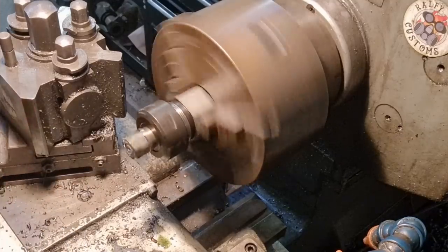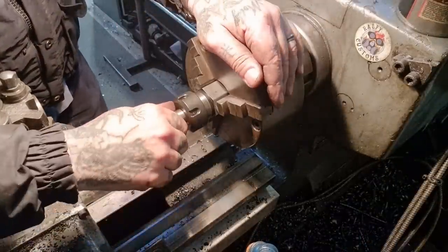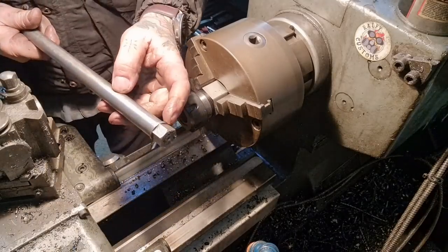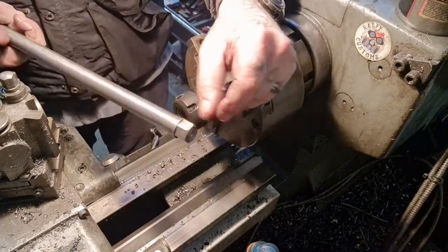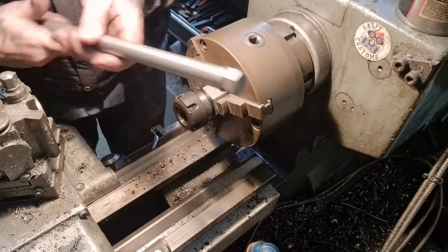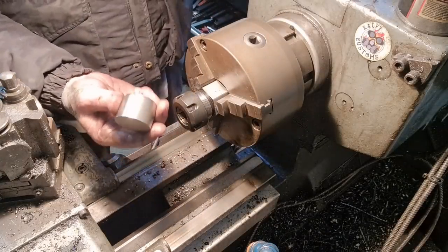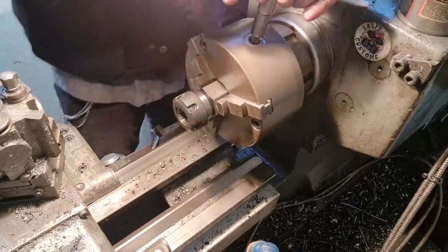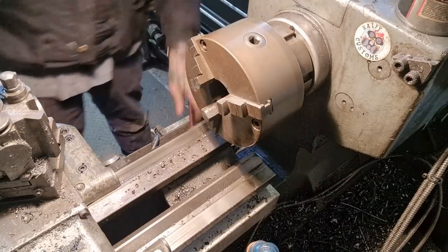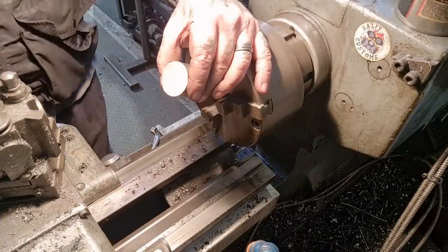There we go — happy days. We've undone this collar and can pull out the spindle. I just need to make a washer, 4mm thick for this end, just to blanch it out a bit. I need to check what diameter it needs to be, but I'm thinking I could use a bit of stainless steel like this. Our customer won't need to get it plated, painted, or anything — he'll have a little bit of bling on the end there with a shiny bit of stainless.